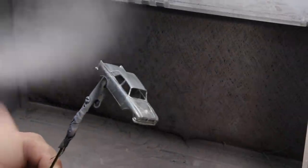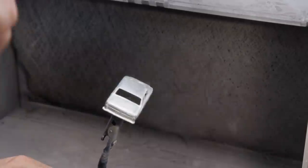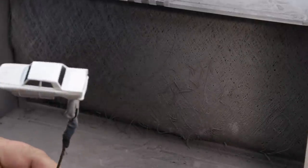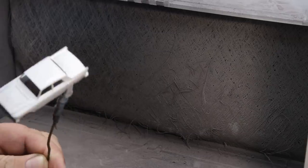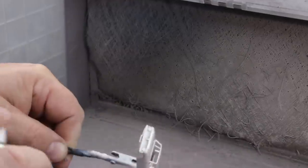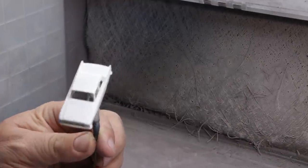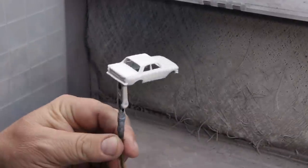I decided to use a white primer. It's not a dark car — it's a lighter car, and I figured the white primer would make it really pop. I'm looking at the hood because there was something on the model that had some roughness, so I let the primer dry, then wet sanded a few areas and reapplied the primer to make sure I had a nice smooth base upon which to apply the color pigment.